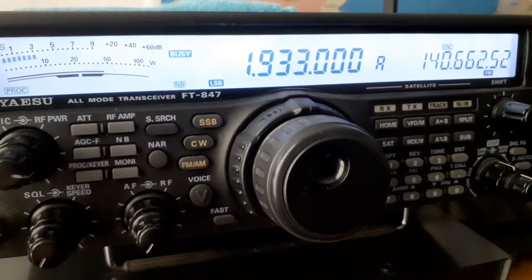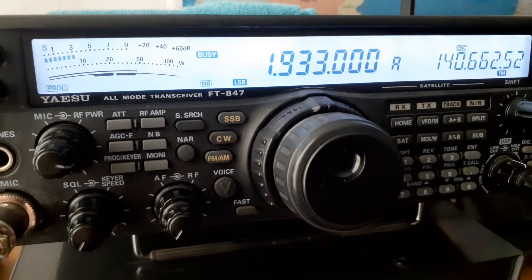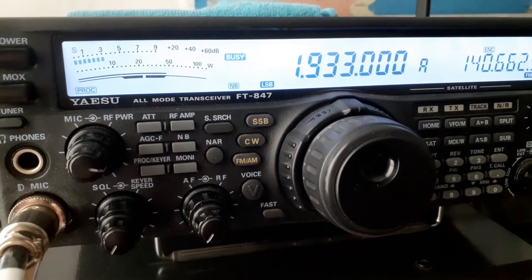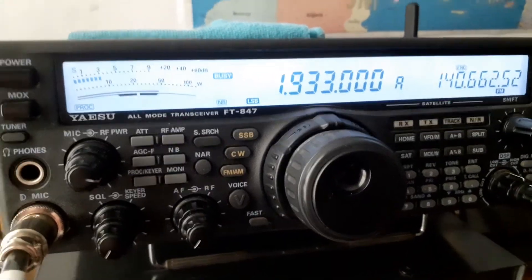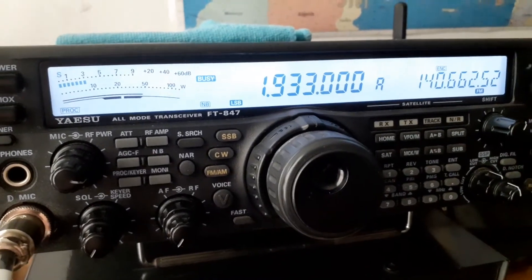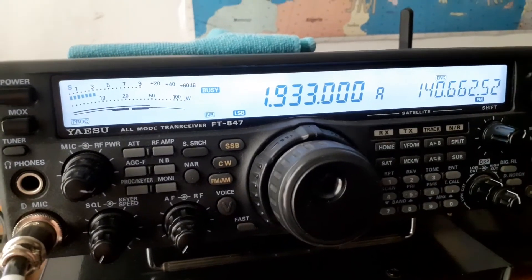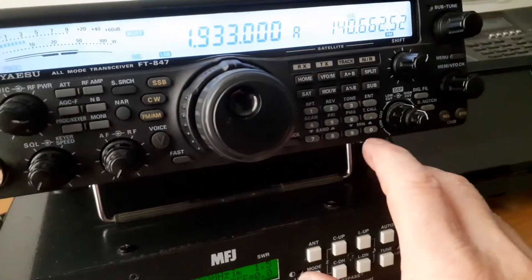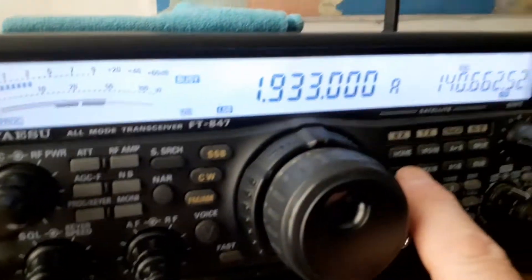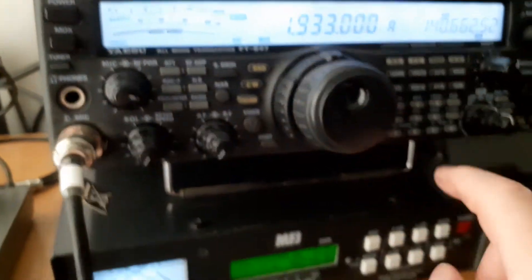I just got an FT847 - mint condition, boxed, with manuals and everything. I sold my Kenwood TS488HX and I just wanted something which did everything. This covers from 160 up to 4 meters - yes, 4 meters! Whoever had it must have been wide-banded, so it does every single band: HF, VHF, UHF, and there's actually a satellite mode on it as well when you hit the SAT button.